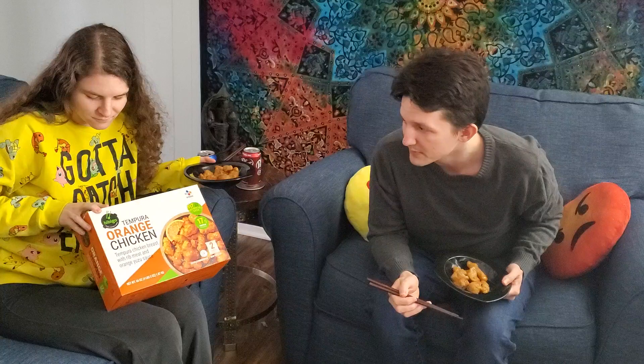Listen up. I'm Brian the Birmingham Double, and this is my lovely wife Amanda, and this is Take Me Out Food Reviews. Today we are reviewing Tempura Orange Chicken by Bibigo.